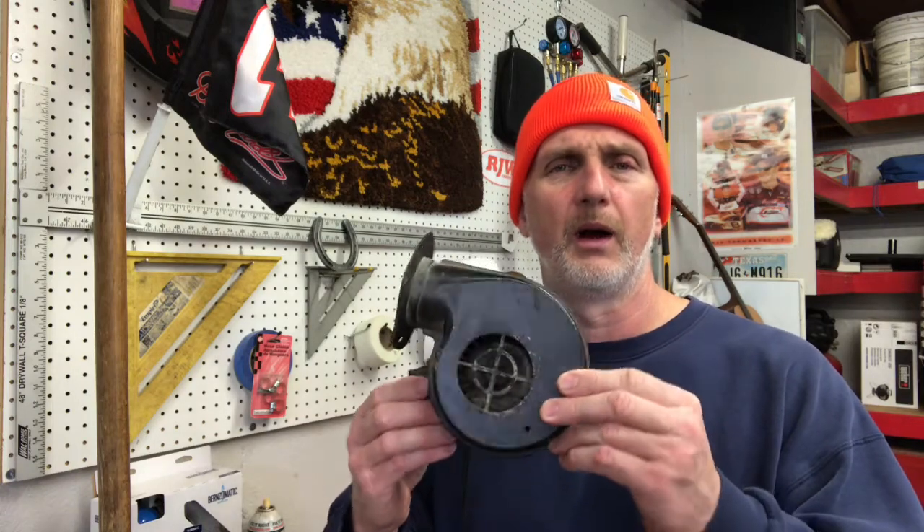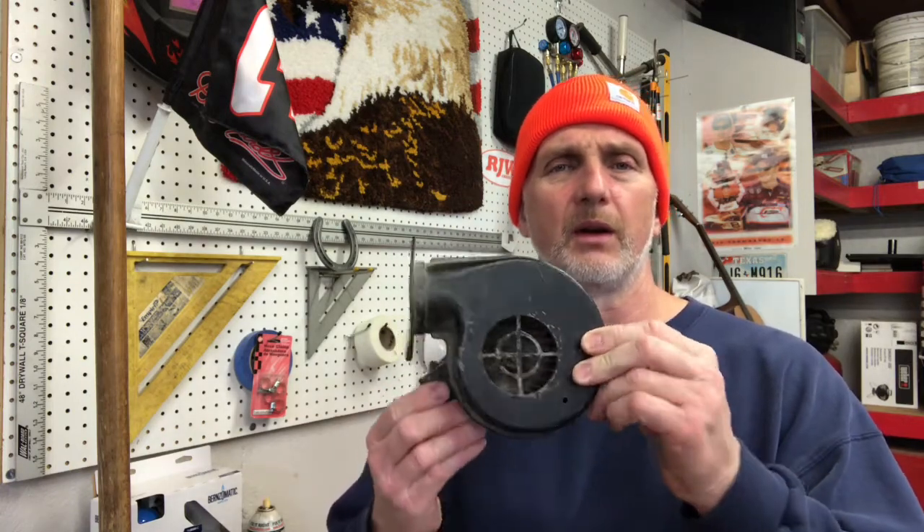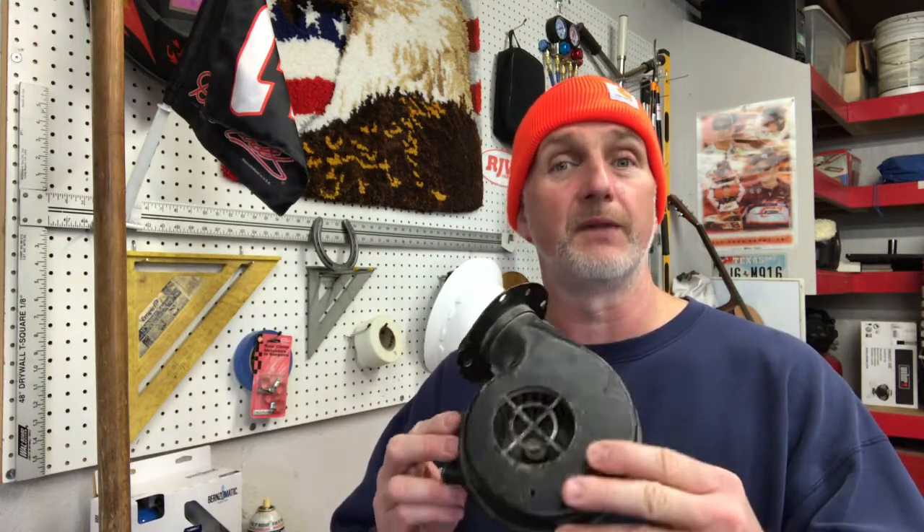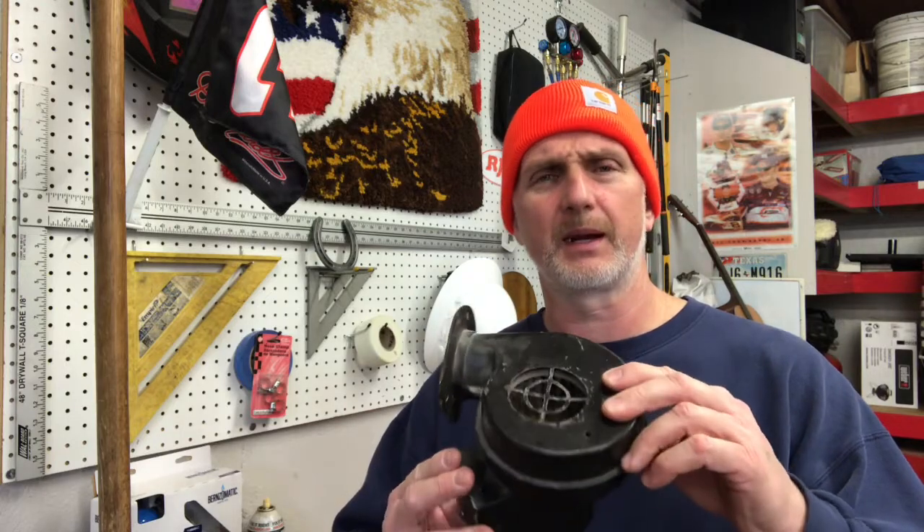Hi there, friends and neighbors, Bobby here. Today I have the blower motor off of my wood stove. I brought it out to the garage because I'm going to disassemble it to see if I can make it faster. It seems like it doesn't blow quite as strong as it used to, so I'm going to see if I can remove the motor from the squirrel cage, lube up a bearing, or clean something to make it a little bit faster.